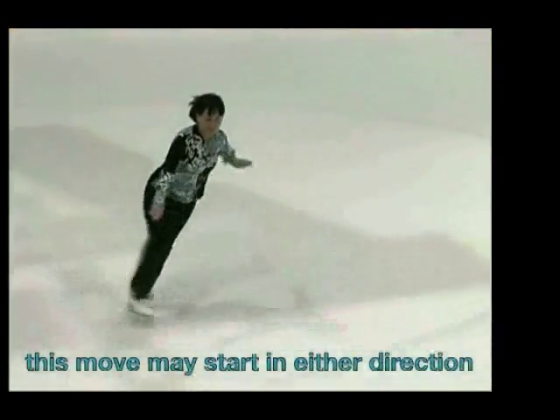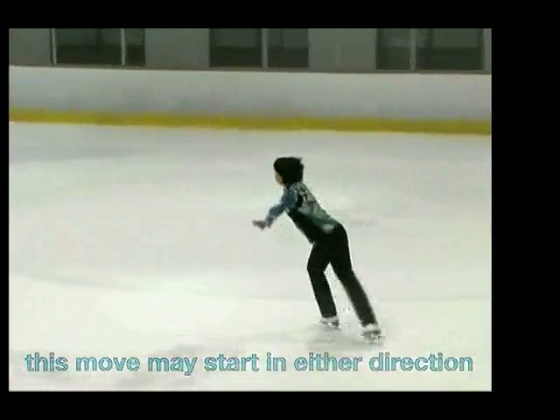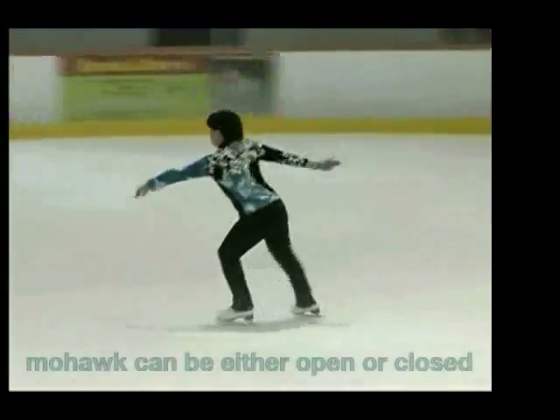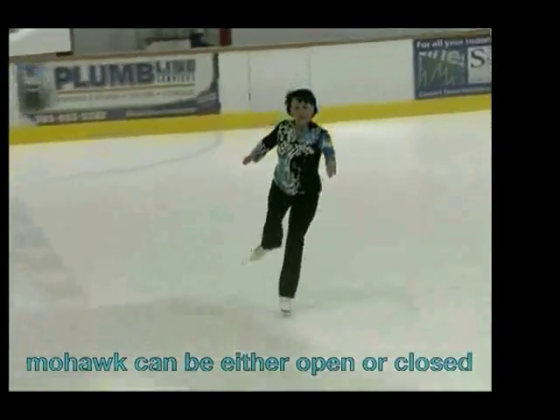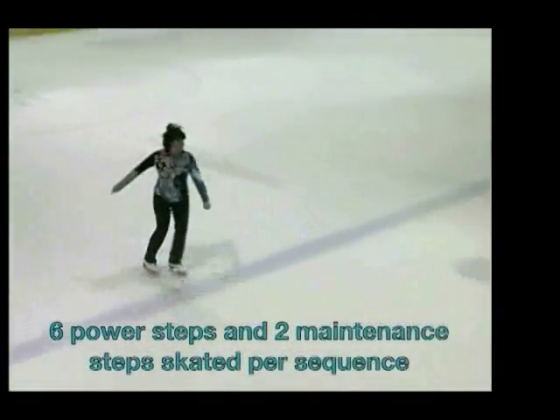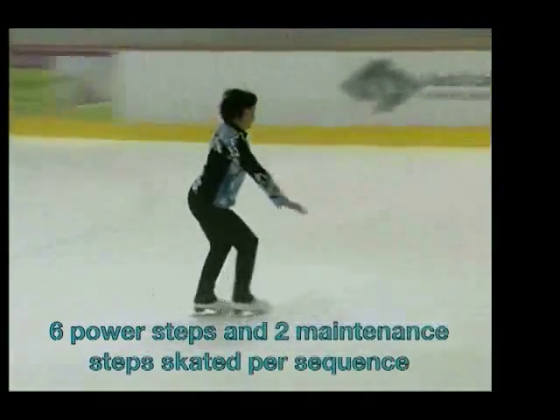This move may start in either direction. The Mohawk can be either an open or a closed Mohawk. This move has six power steps and two maintenance steps skated per sequence.